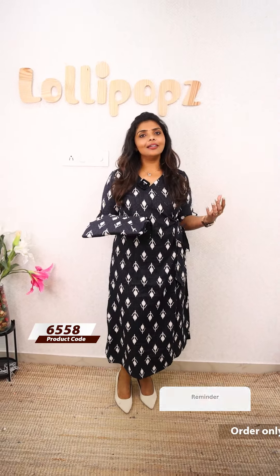Hello friends, I am Shruti from Lollipops. In this video, we are going to have a beautiful light print in the cotton fabric. We are going to have a wrap dress.